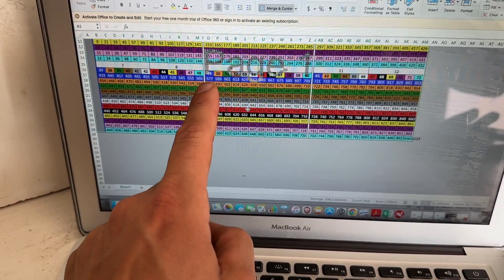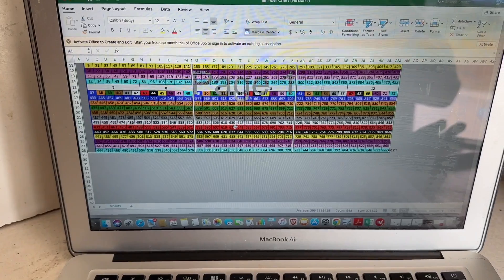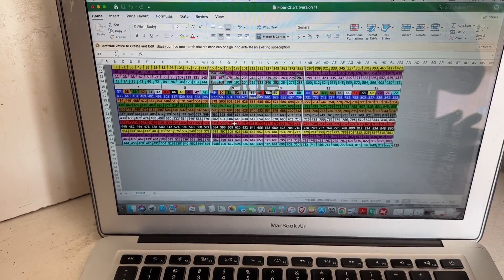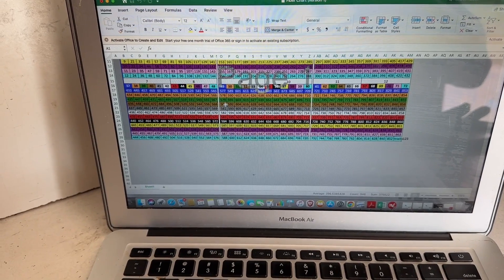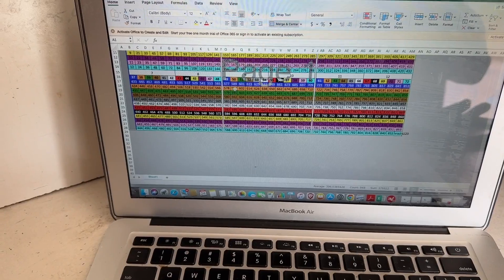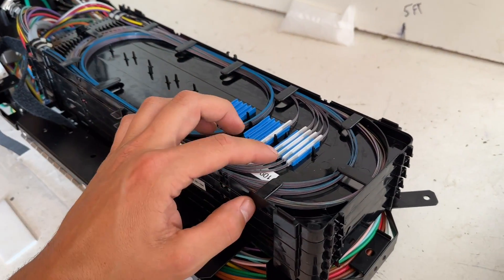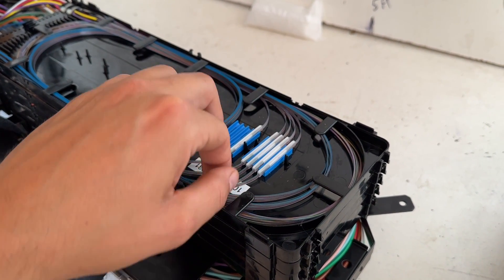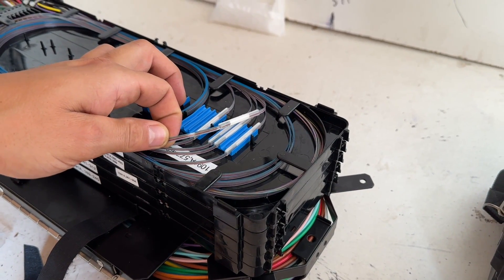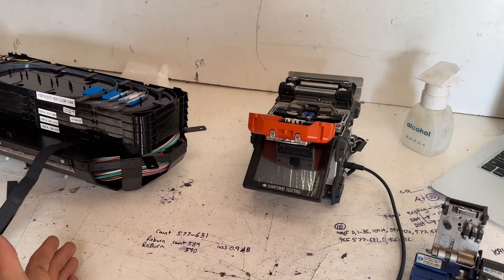We're right here, 577 to 631. Now we know we're looking for 589 and 590. So 577 to 588 is our first ribbon spliced, 589 to 590 is the start of the second ribbon. After we put these away correctly and in order, that means it'd be this one. We can go ahead and check on our actual ribbons here and make sure that's the orange one — I do know that for sure because I built this, but we'll still be double-checking.